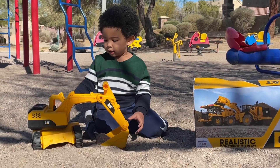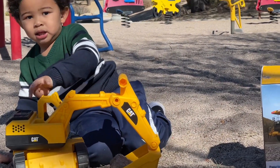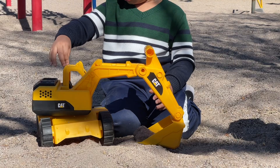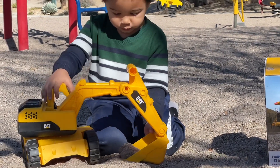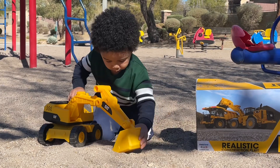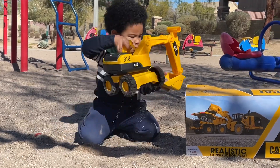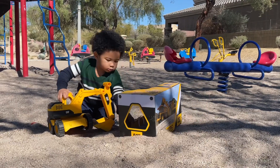That's where the light is supposed to be. Yeah, that's the cab — the cab. Those are the tracks. There you go, yay! More sand! Wow, yeah, turn!